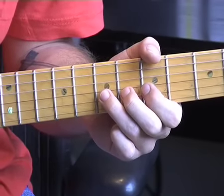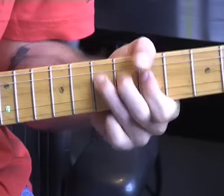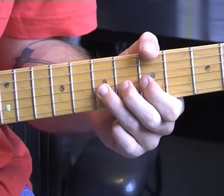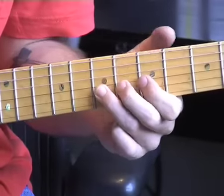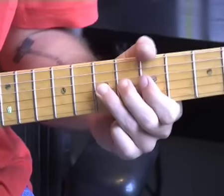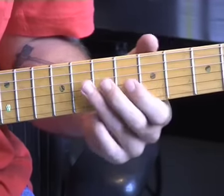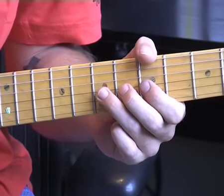A nice trick is bending it right up, back down, back up, and then putting a vibrato on. It takes quite a lot of control — get the note up. That was a bit sharp that time. But experiment: slow, then faster. It's quite a tricky one to try and get the vibrato happening all the way down. Remember — emulation, experimentation, and ease.